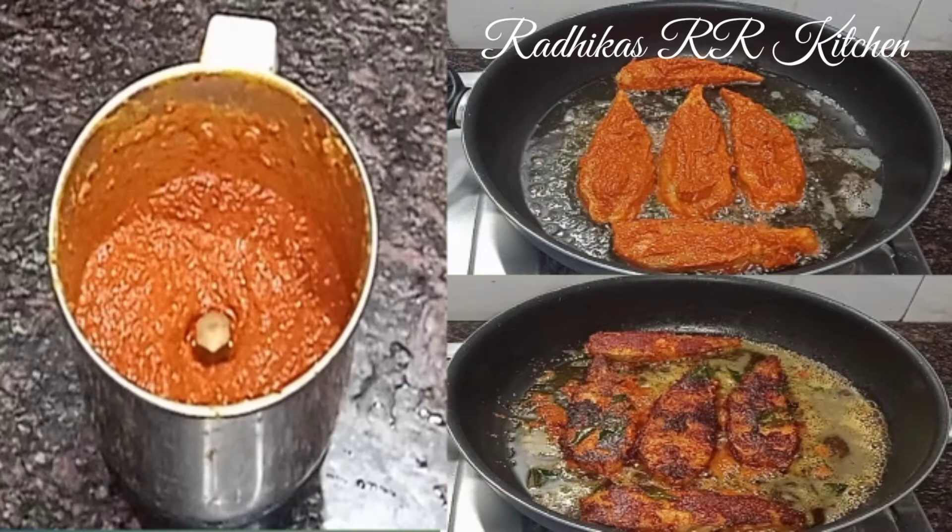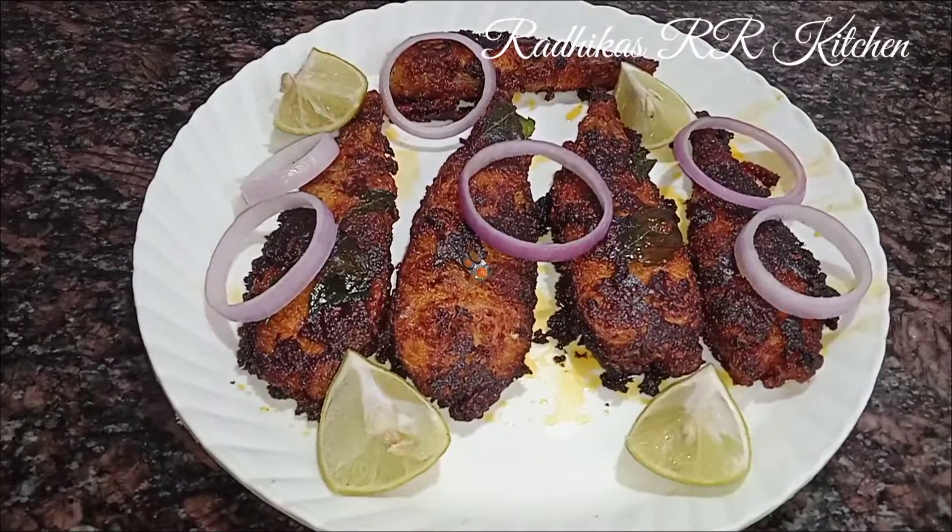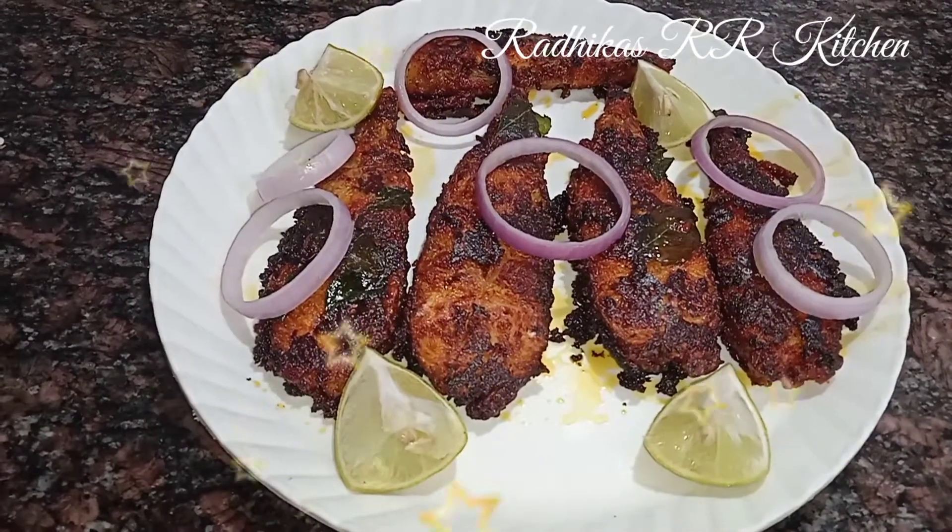Hello everyone, welcome to Radhika Sarar Kitchen, welcome to Manelie Fish Fry Masala.